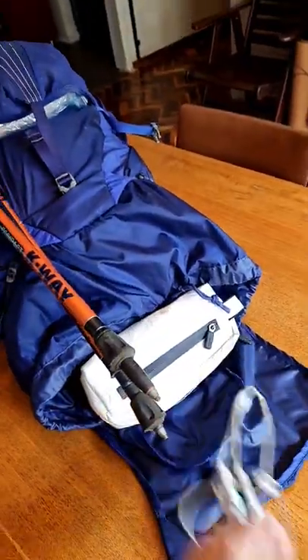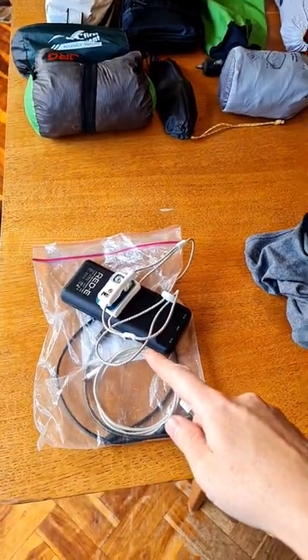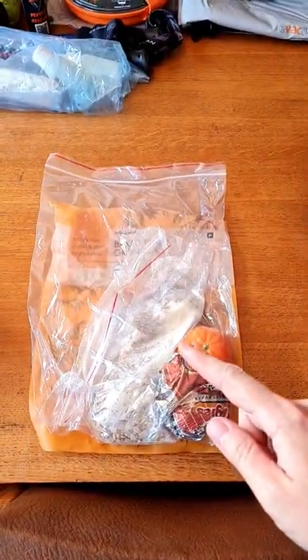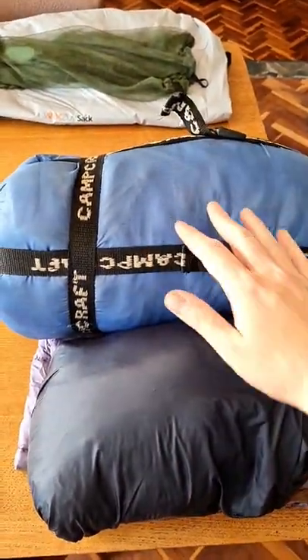First you have to take everything out. Then I separate out any electronics that need recharging, anything that needs to be cleaned, anything that needs to be thrown away or is perishable, and anything that cannot be stored in a compressed fashion such as my sleeping bag.